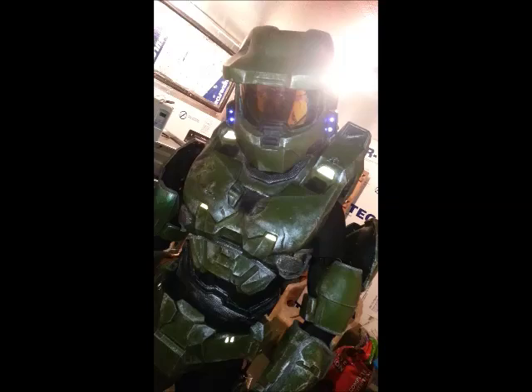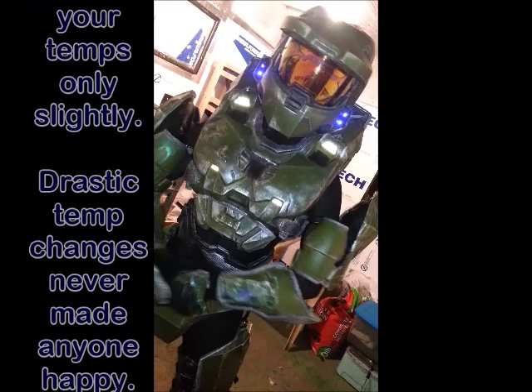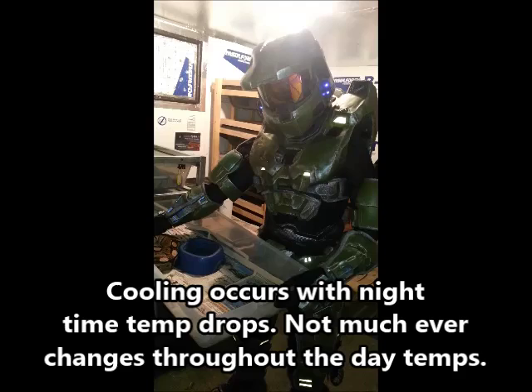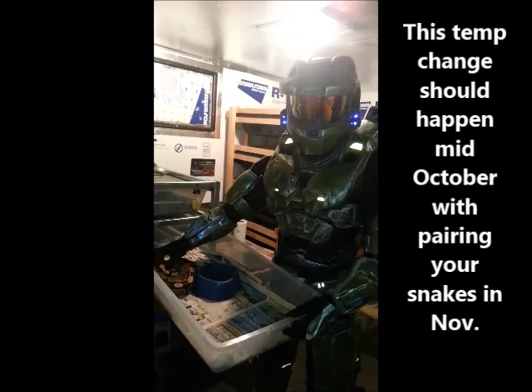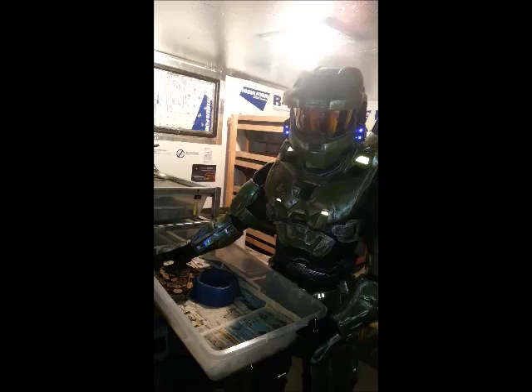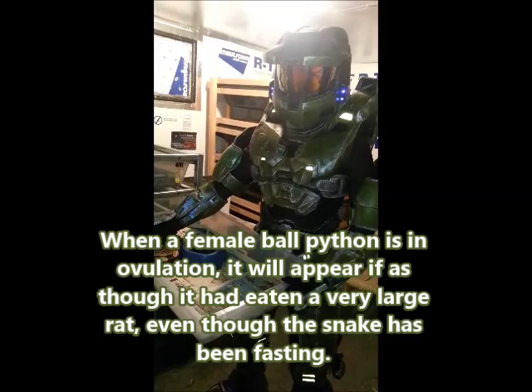When you bring your temperatures down for breeding season, you're going to be bringing them down to probably around 80 degrees at first. I personally like to go a little lower, which can be a risk for upper respiratory infection with your ball pythons. Lowering your temperatures to about 75 to 77 degrees at night will result in your ball pythons wanting to breed, because your males will be developing sperm and your females will be producing follicles — follicles of eggs before ovulation, where they then become fertilized by the male sperm.